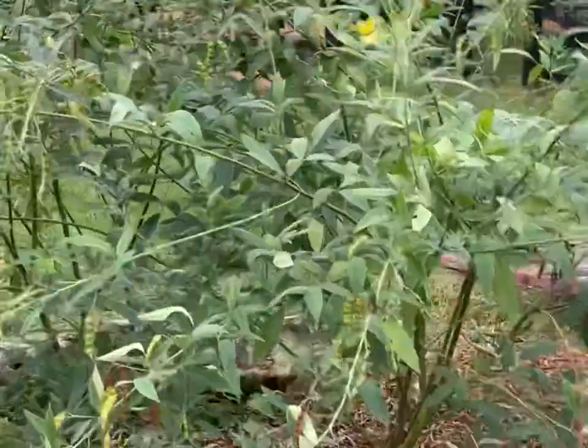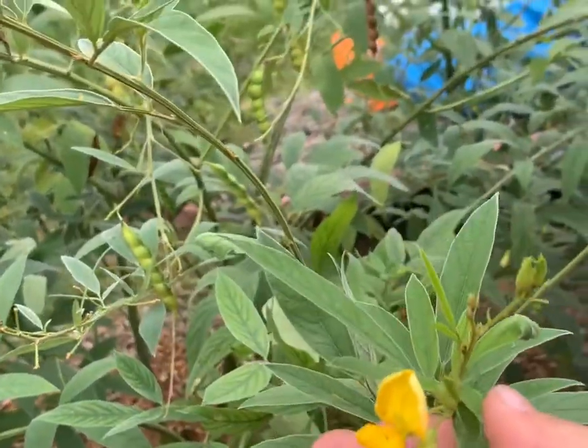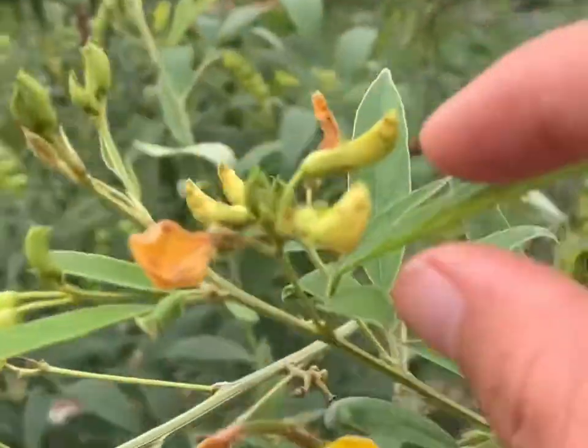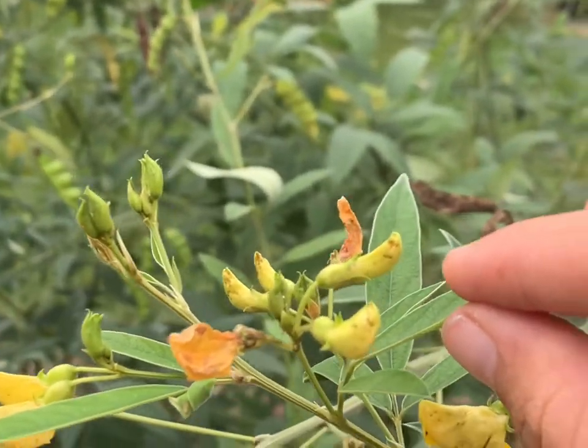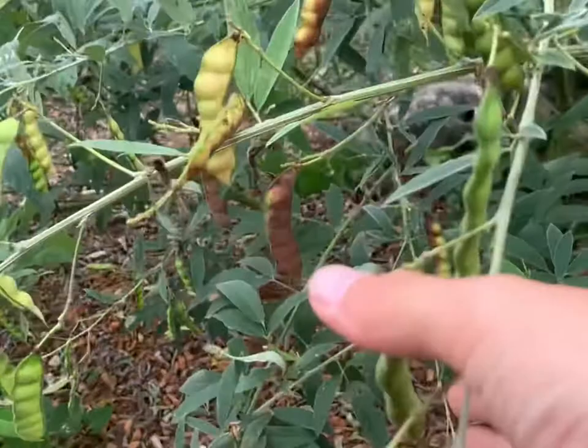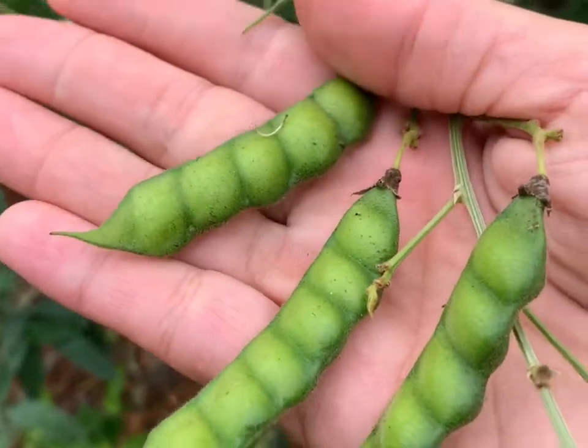About six months later, they started with these beautiful little yellow flowers. Once the flowers go away, they turn into these little pods. And then from the pods, hopefully you'll get some bees and you'll get some green beans.